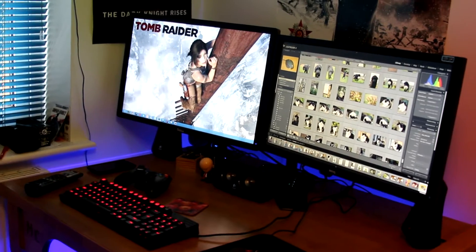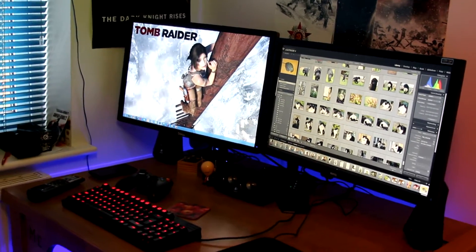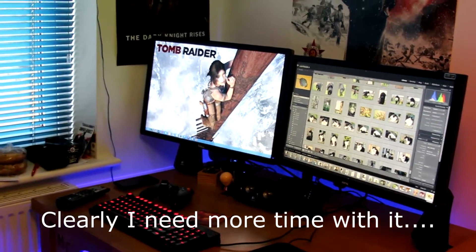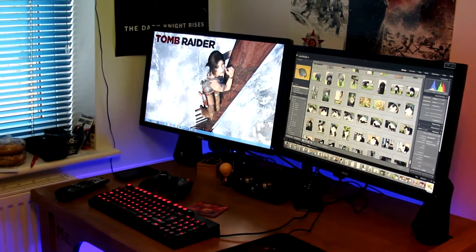What's up guys and welcome to my updated setup video. This is actually the first video that I'm filming with the new microphone as well, so it's a great time to give it a test out and show you what's changed in the last couple of months.